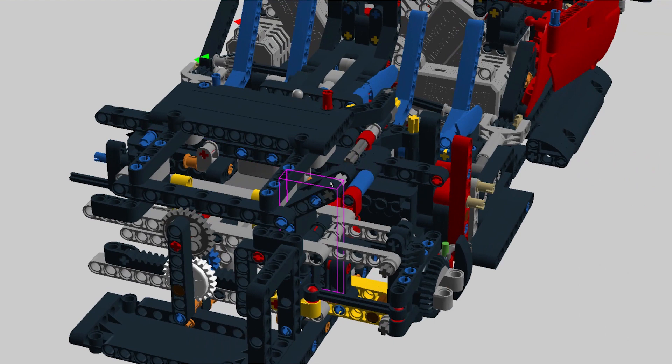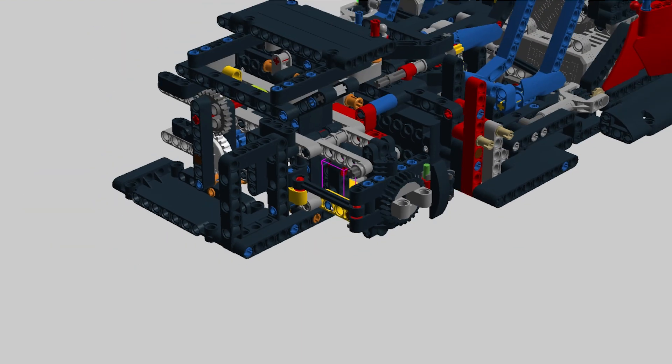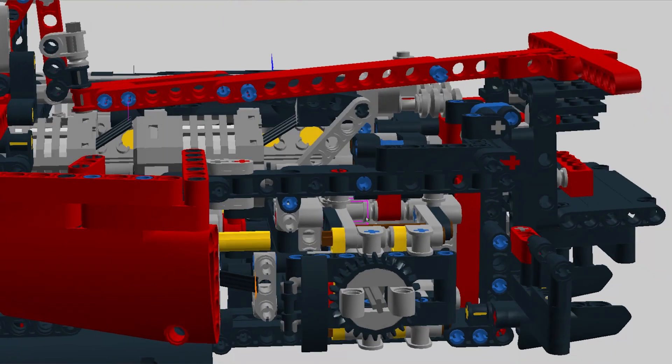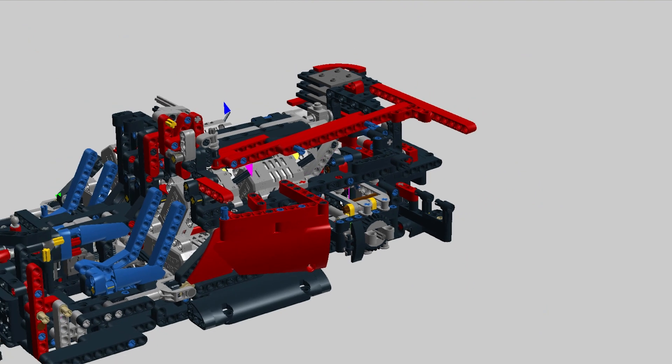I will slightly change the suspension mounting points in the front and add suspension travel limiters in the front and rear, which will keep the wheels from touching the bodywork when fully compressed.